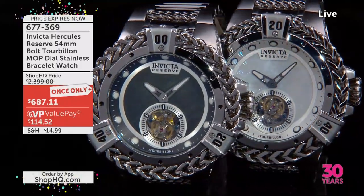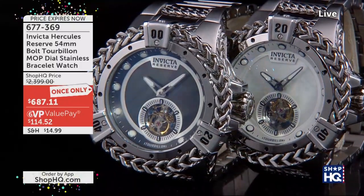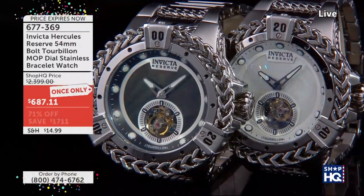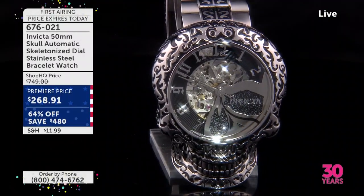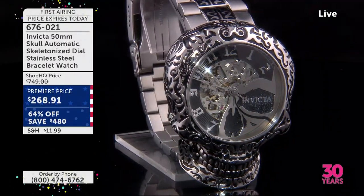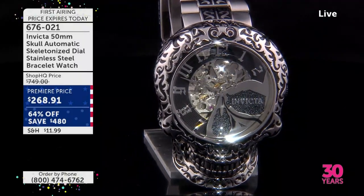These are all kind of sneak peeks at the rest of the hour, so we just wanted to give you a look into those. But if you are just joining us, this is Sunday evening and we have the worldwide premiere that is a guaranteed sellout on the Skull Watch.